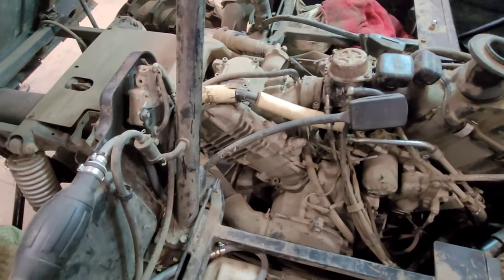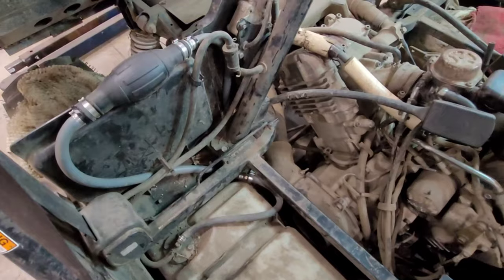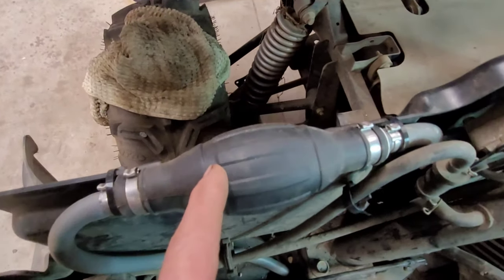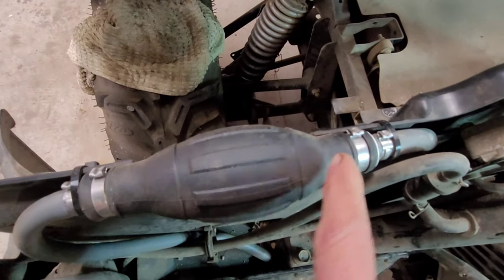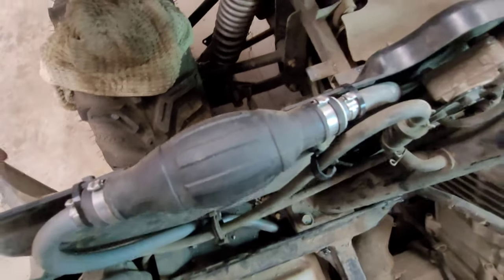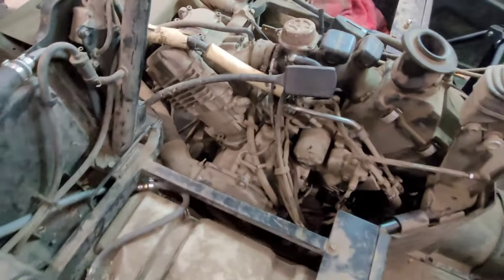Hopefully this will help someone out there having an issue with these engines not starting, because this is what I've done and it works fantastic — this thing starts like a dream now. Another important note: when you install this, make sure that the directional arrow is in the flow going towards the carburetor. As you can see right here, there's an arrow — if you had that backwards, it would not pump fuel into the carburetor; rather, it would try to pump it back into the tank.